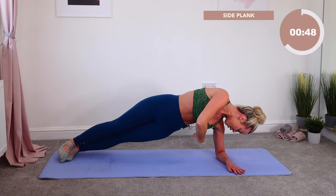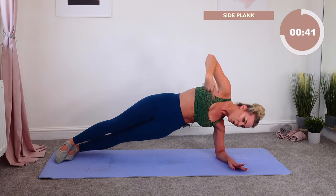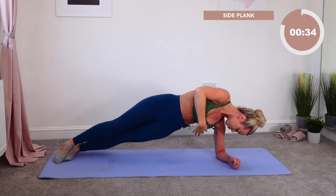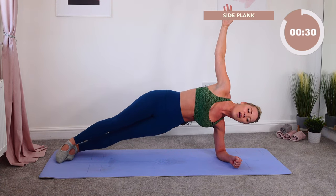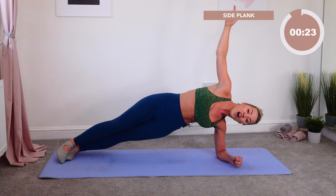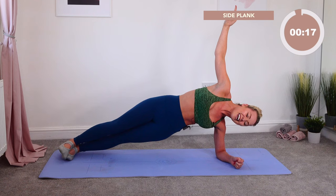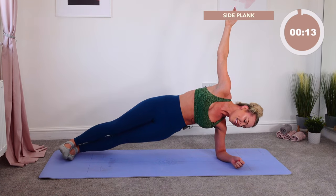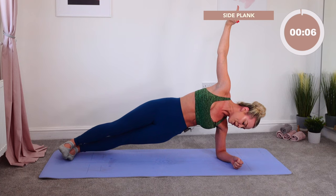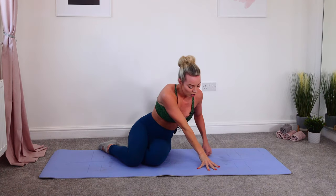They're going to strengthen and make the change we want — get that hourglass figure, that dream body. Three more, all the way up and lift. Two more, all the way up and lift. One more, all the way up and lift. Now start to go up with that hip — push that hip up, hold in five, four, stillness in three, two, hold. Let's hold stillness for your final 15 seconds. Ten, nine, eight, seven, six, five, four, three, two, one. Oh my gosh.